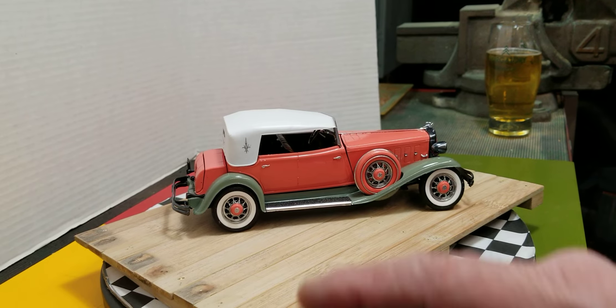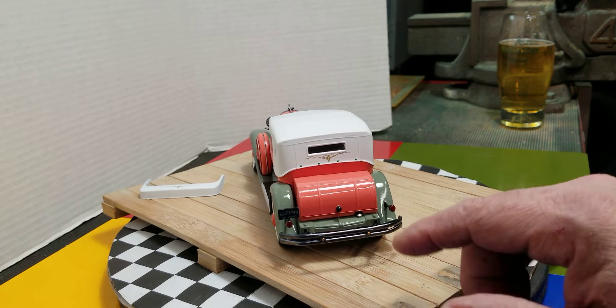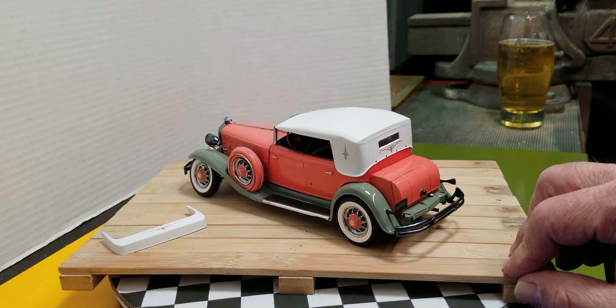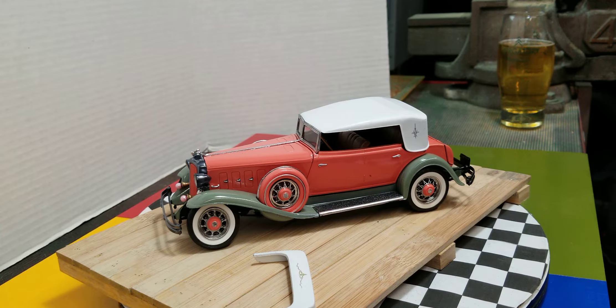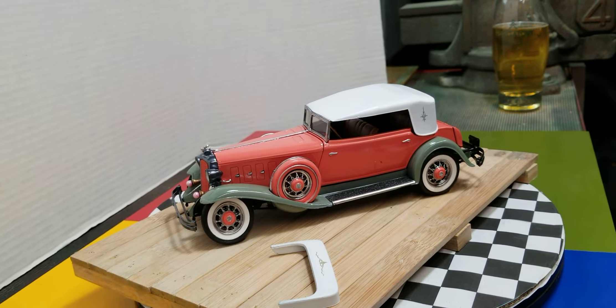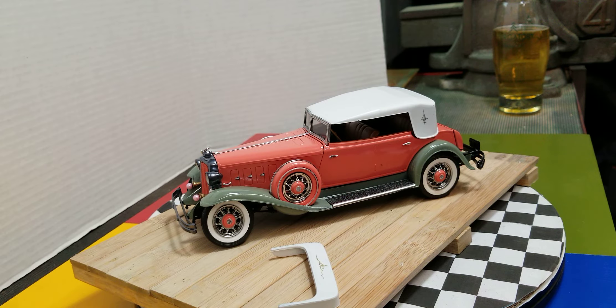I put a little decal there on one of the back ends, put a little knob on the boot, and a custom decal for the license plate. For the treads I use this — I've got enough of it to last me five million cars. Pretty happy with how it came out to be honest, really happy with that paint job.